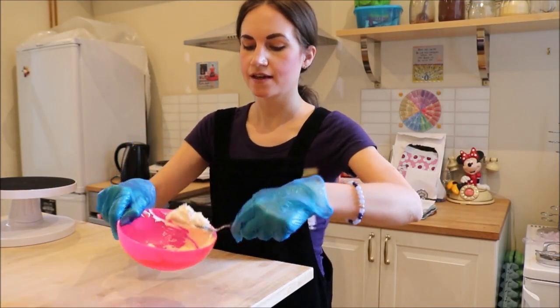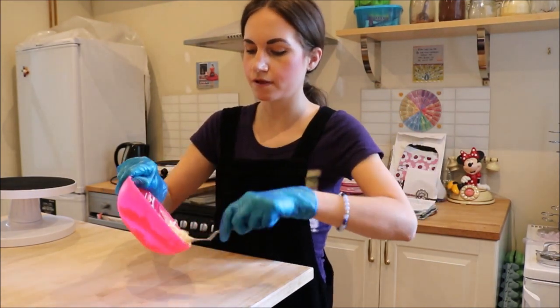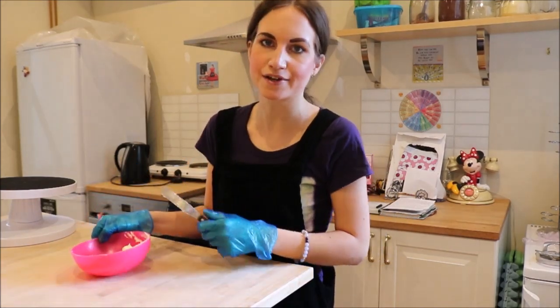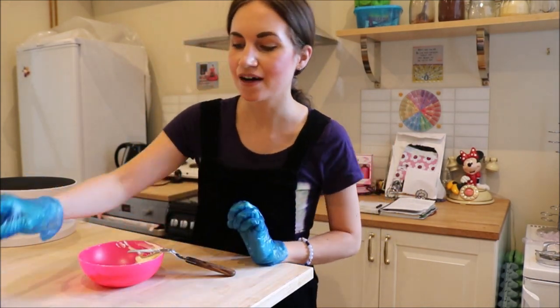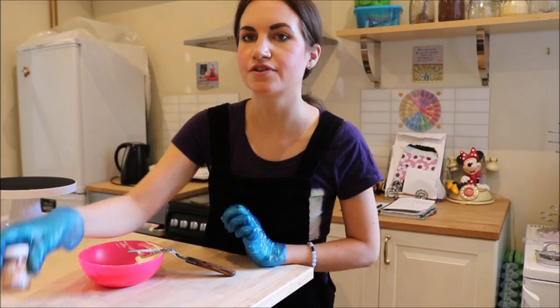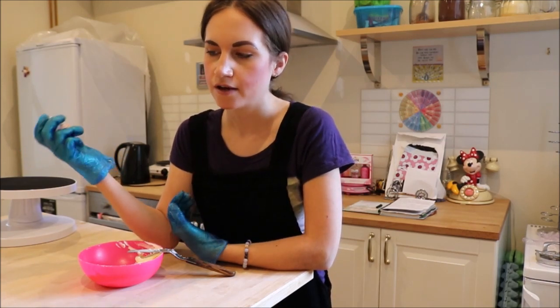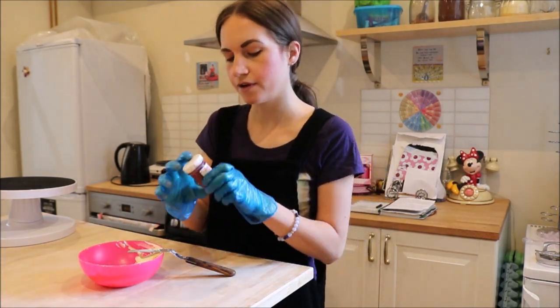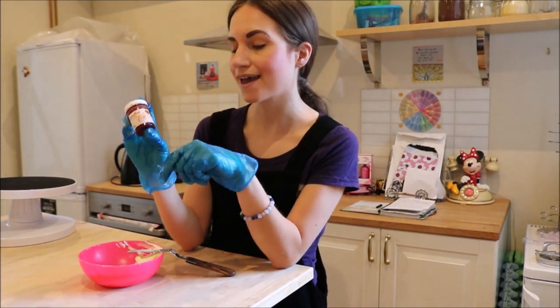So here is my butter icing which I prepared earlier of course. I've only got a small amount so you're not going to need much. If you want to see how I make butter icing, I'm going to link the video hopefully at the top of the screen. If not, it will be in the description. Now I don't like to add too much food colouring to my cakes, and red butter icing or black butter icing is so hard to achieve without adding loads and loads of colour. That's why I'm just doing a small amount and I'm going to marble it through.